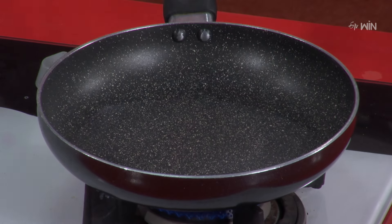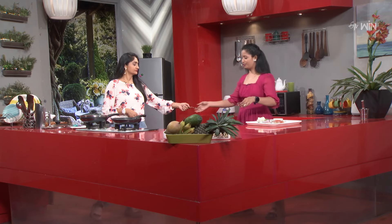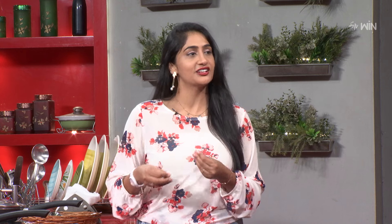We will start the process. First, I will add whole spices. I will start the process.